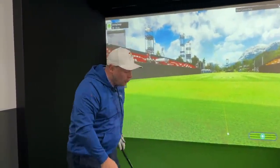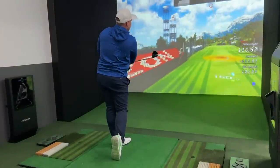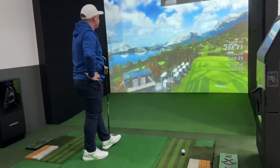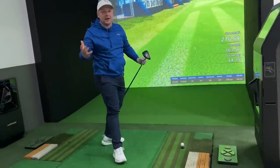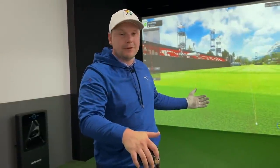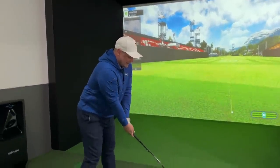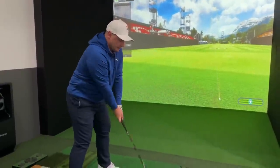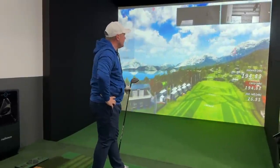Thank you so much for watching. I really hope you've enjoyed this little insight into where I'm going to be spending a whole load of my time. Straight down the left side of the hole — 270, 276 yards. We'll take that. I've got some work to do, but this is the future of golf for me and I can't wait to share it all with you. Thank you very much, Golfzon. I'll see you all exactly the same time tomorrow — don't forget to subscribe if you want to see more. Back to the drill, Laura. Back to the drawing board.